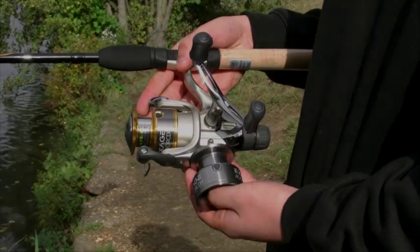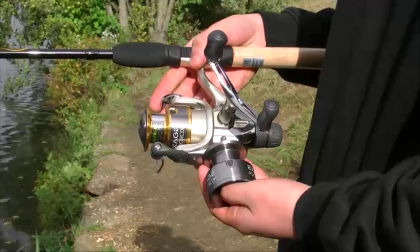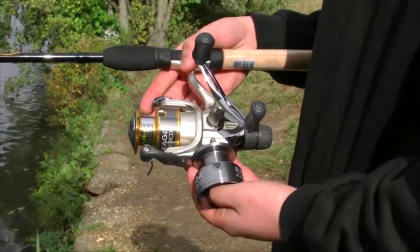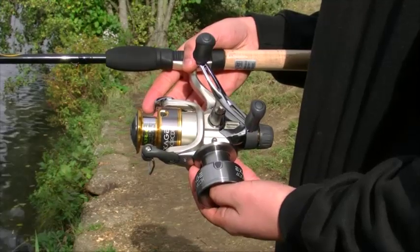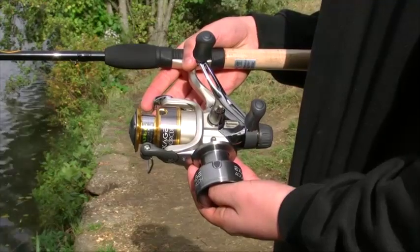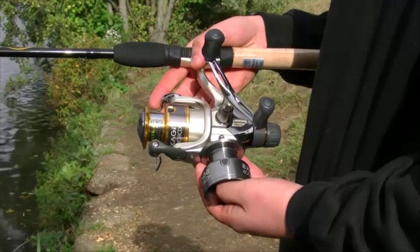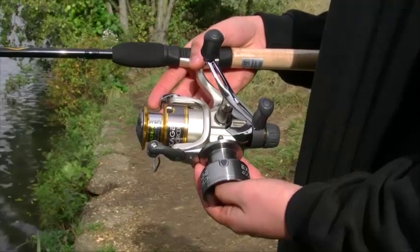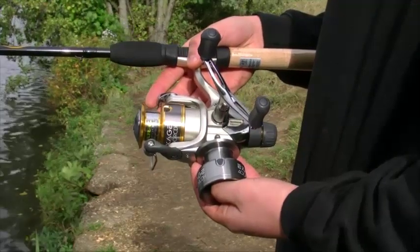With a double handle that folds away neatly, the XH reel also comes with a spare spool and holds 240 yards of 8 pound line. This brilliant reel is loaded with many features such as dialer balance, oversized power roller, arc line management system, plus super stopper 2.